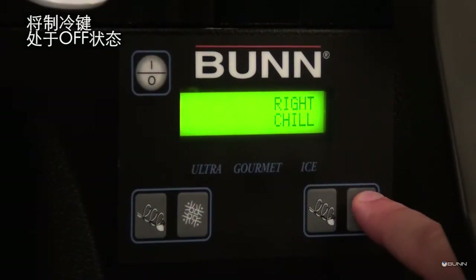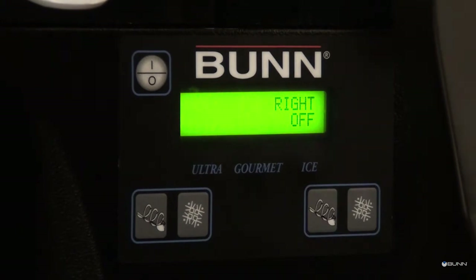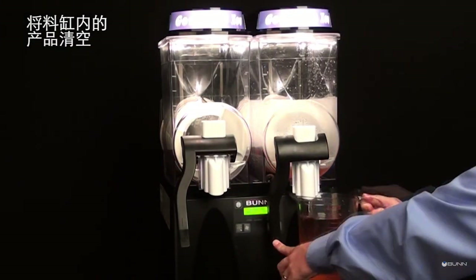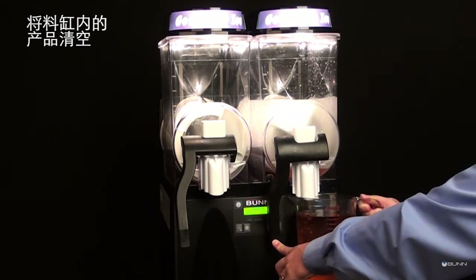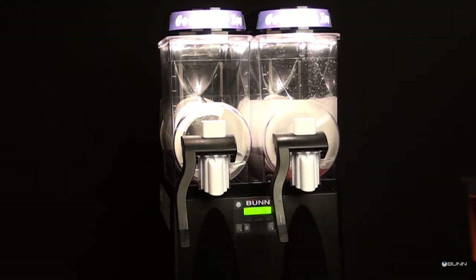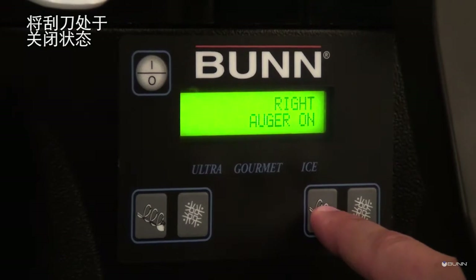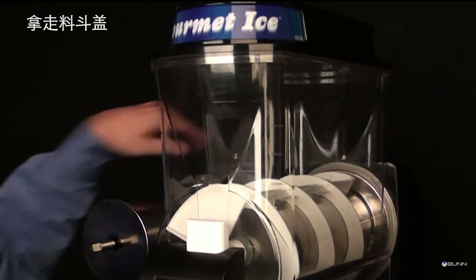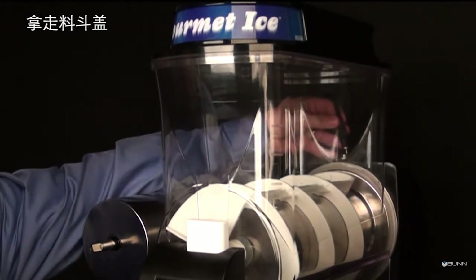Turn cooling off. Empty all products from the hoppers. Turn auger off. Disconnect the hopper lid lamp cord and remove the lid.